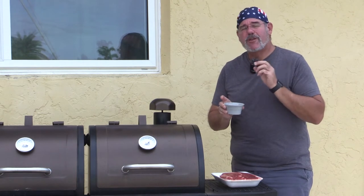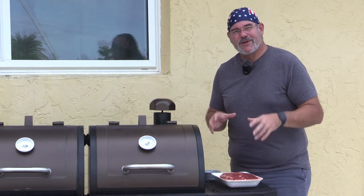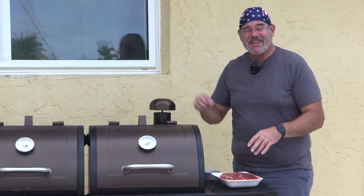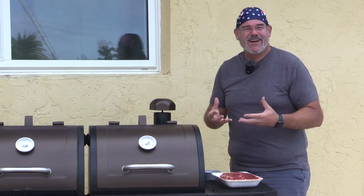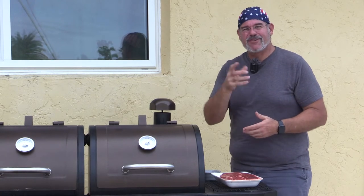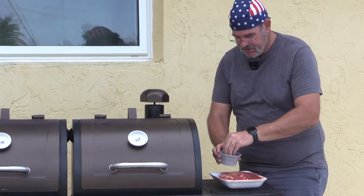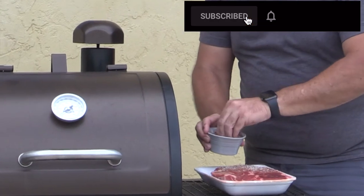We made a really simple rub — just equal parts of salt, pepper, and chili powder. We use chili powder because we want a little bit of smoky taste. One of the things we intend to do later in the week is make some delicious tacos on the flat-top griddle, so a little chili flavor works great. Let's go ahead and start by getting a nice dusting of our rub over the whole thing.